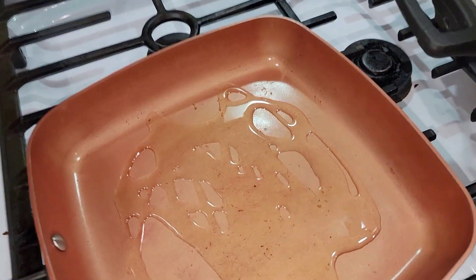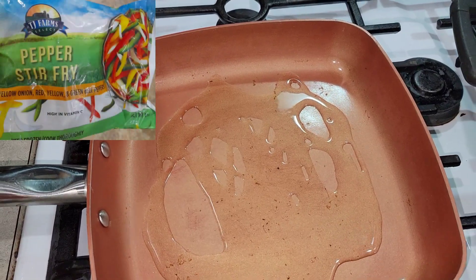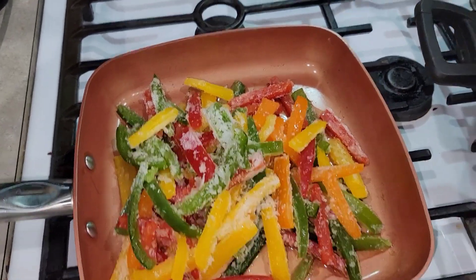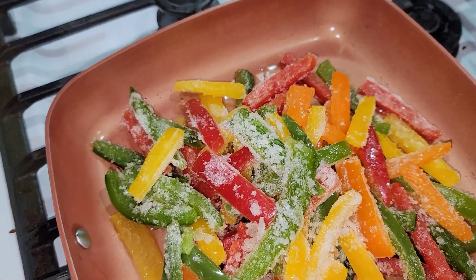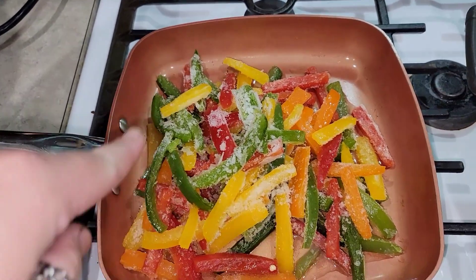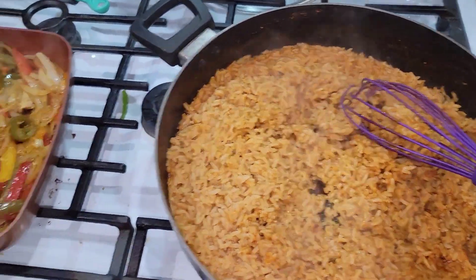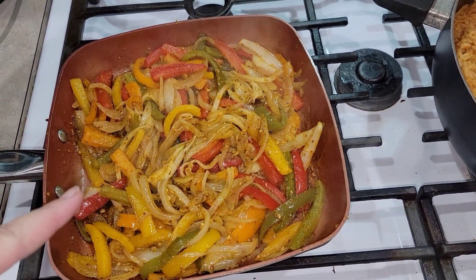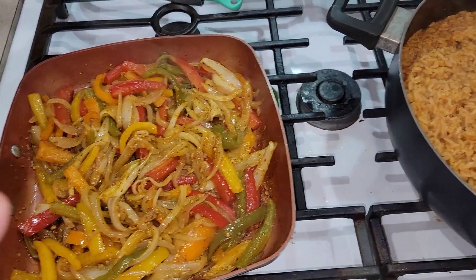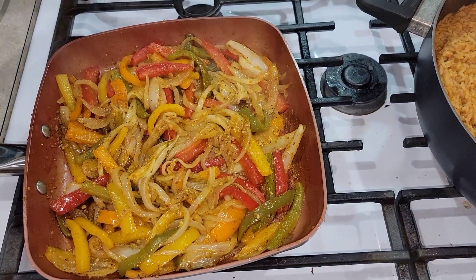Another thing you can do is add veggies. Dollar Tree has a pepper and onion mix — I didn't buy it since I had some at home, but it's totally optional. For this meatless fajita version I'm heating up some peppers and sprinkling in the fajita seasoning. The rice is done and already fluffed up. I also threw in an onion to match the Dollar Tree pepper-and-onion mix, and I used the whole packet of fajita seasoning. Let's get it on the burritos.